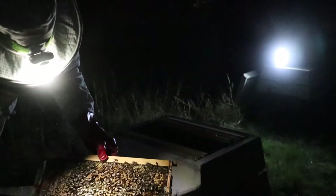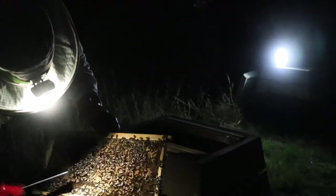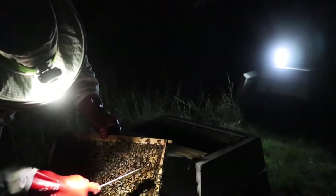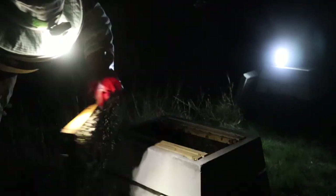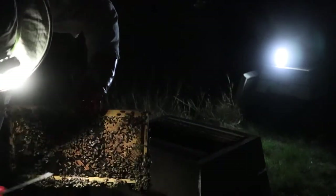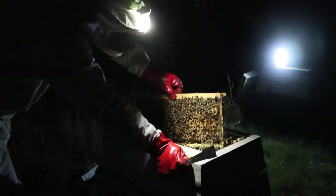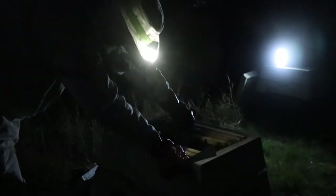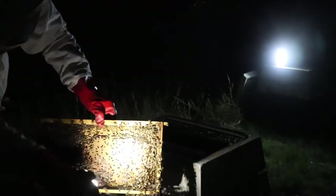This frame here has got a lot of brood on it. This is all brood - there's brood still as larvae down in the corner here, and quite a bit of pollen, but I'd call this a brood frame. This is all brood on this side as well. So that's a brood frame. This colony is going to expand quite quickly. That's more brood - fully capped brood there.